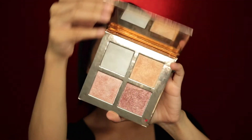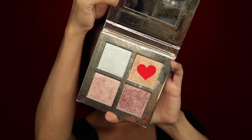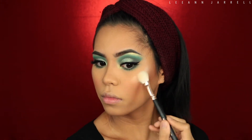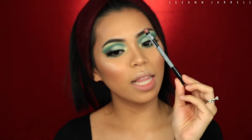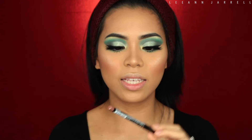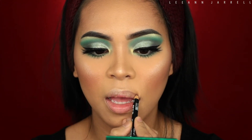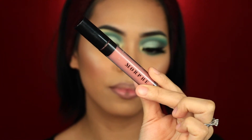Then I'm gonna get this Makeup Revolution Highlighter Palette and grab this shade right here. Next I'm gonna line my lips using this NYX Lip Liner in the shade Nude Truffle. Then I'm gonna grab this Morphe Liquid Lipstick in the shade Lulu.